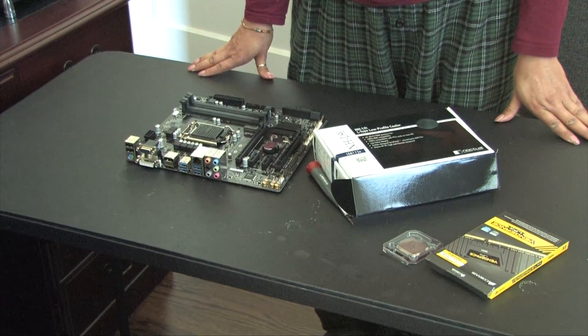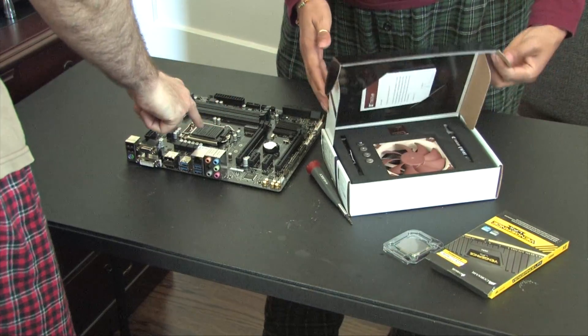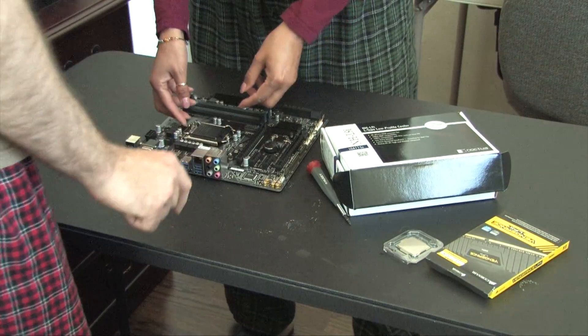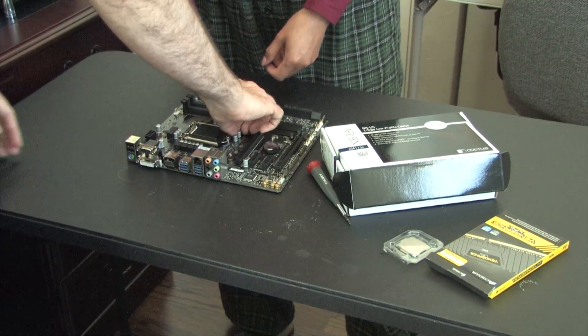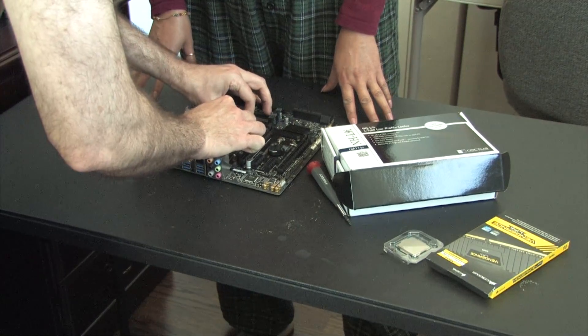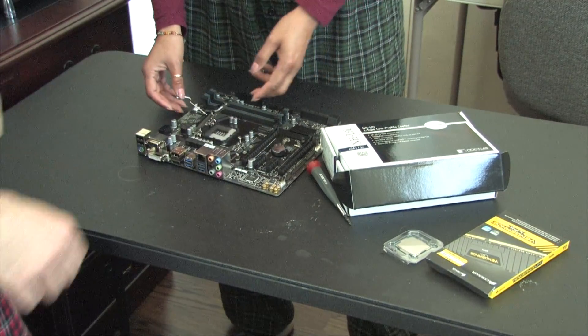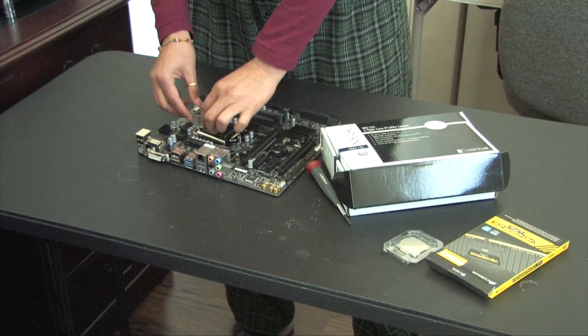Let's keep going. Jasmine's going to open up the socket — pull this up right here. So you don't break your nail, let me do that. We'll need to take the plastic cover off.